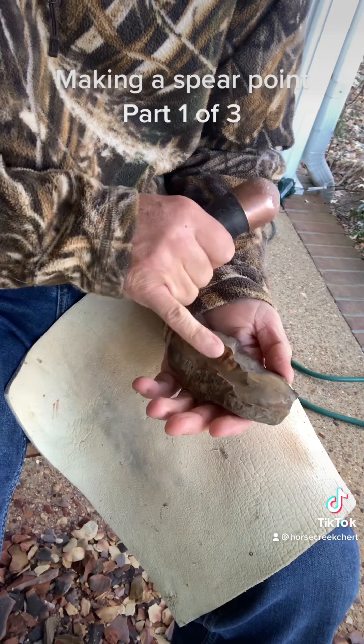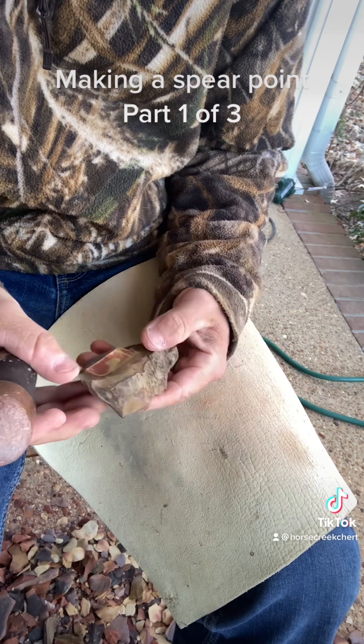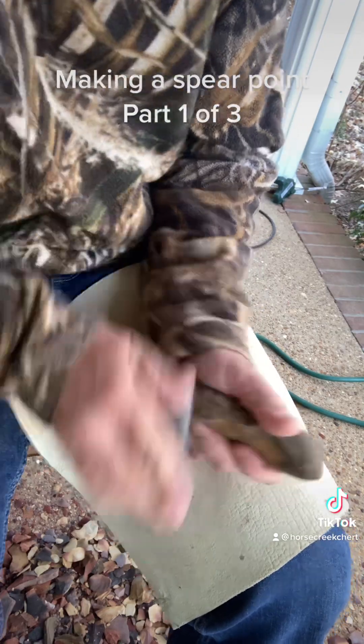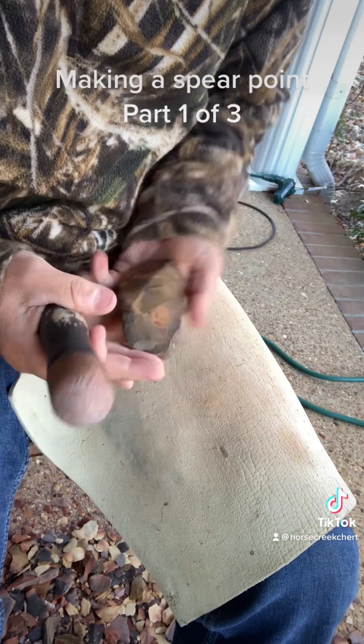Run right through there — run that ridge. Now, when you do this you gotta be cautious. You just have to know that the flake can go and dip out and cut your end off, and that's not something you want. It shortens the piece. Especially with horse creek, you don't get many pieces that are this long.